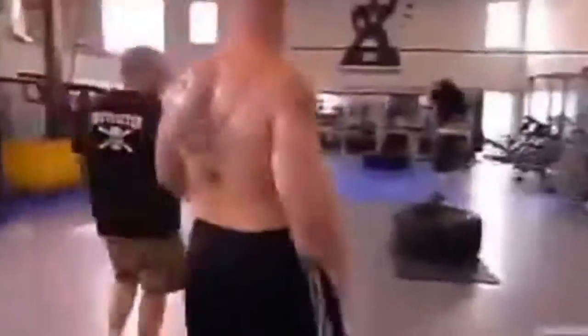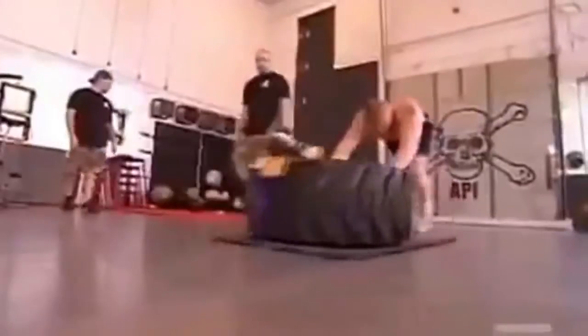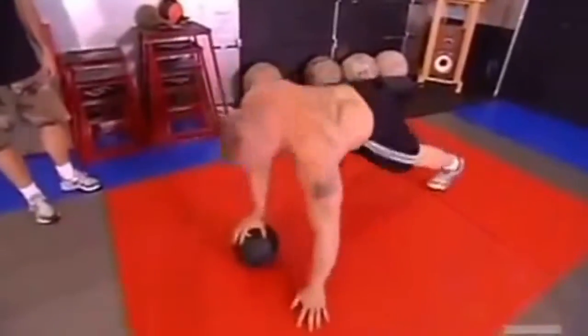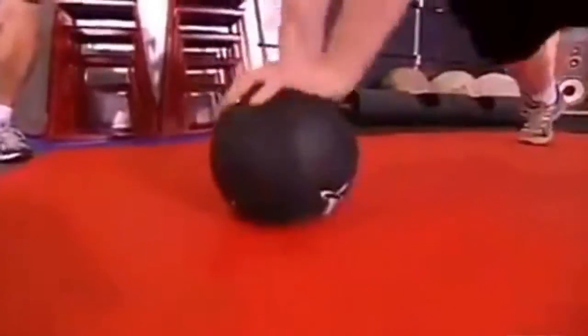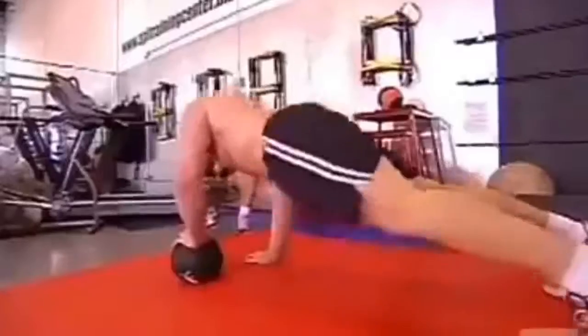Third one is mounted punches. Fourth station is the tire push. And the fifth station is the hand switch. All these exercises use the same muscles, so by the time you get to the next exercise your muscles are just drained — and that's how a fight is. It's going to be a long five rounds.